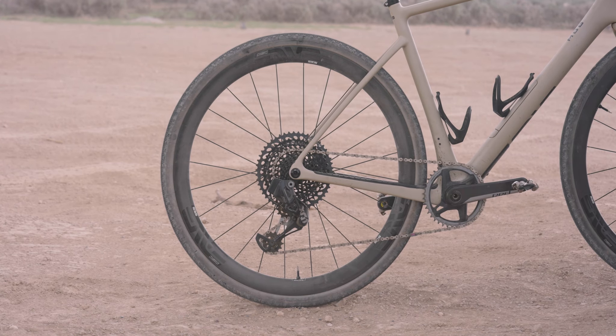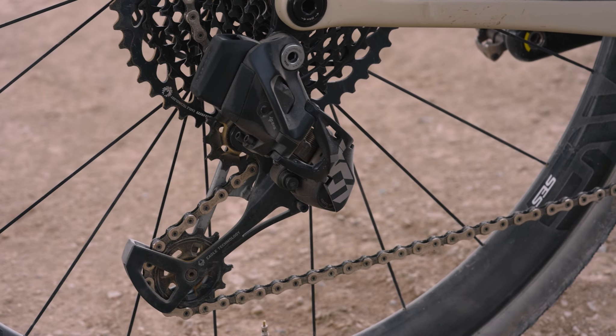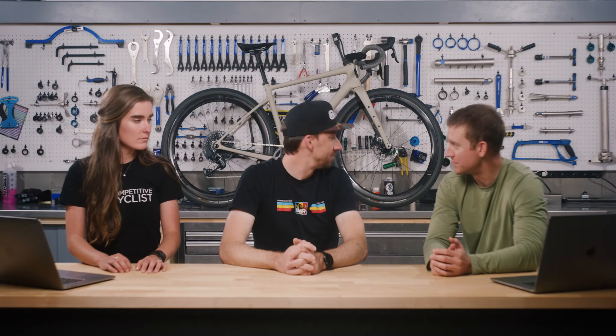The bike behind us is built up with some pretty awesome stuff — Red Axis, an X01 rear derailleur, carbon wheels, and also a dropper post.